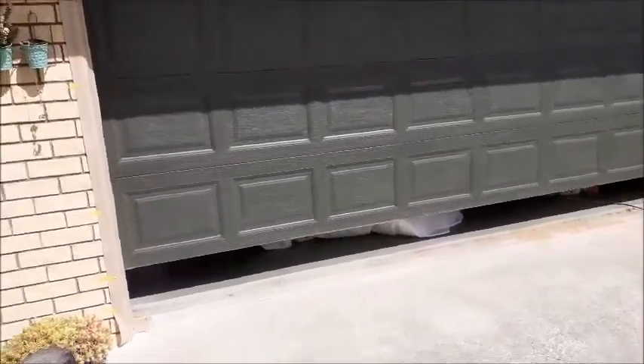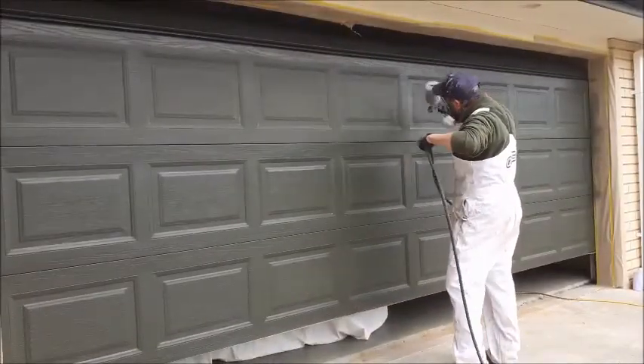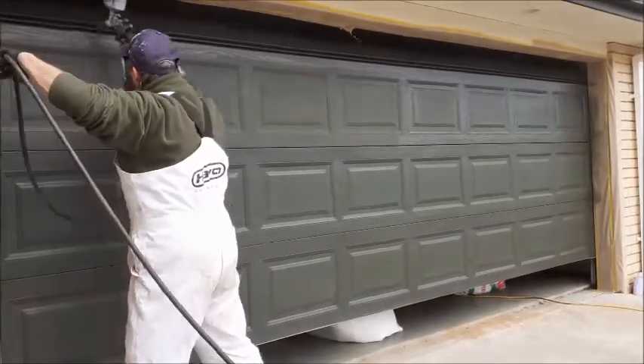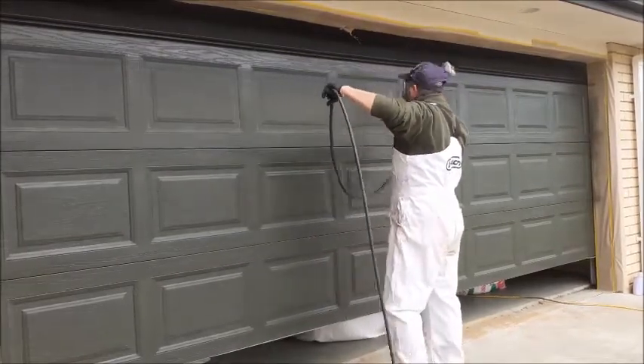We've rubbed it back and there's no clear coat on it, so we're on to the next stage. This garage had pitting — we've got areas that need touching up with spray painting, pulling back the color. The edges also needed to be knocked back due to the etching coat and getting the oxidization off. So what we do is feather spray, touch in and blend in before we apply the topcoat. I'm going to show you what we do here.